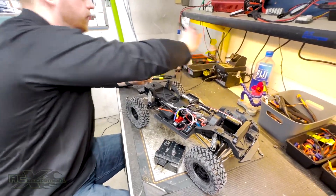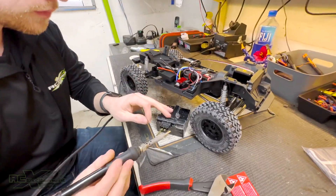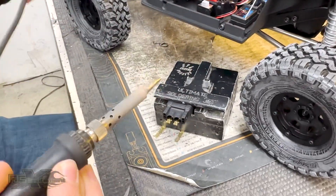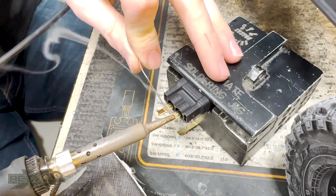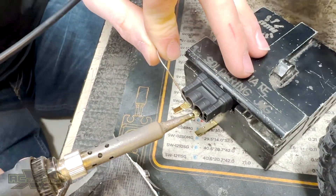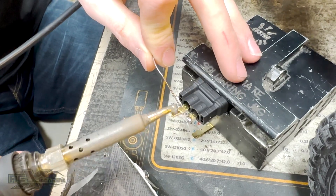From here we're going to tin the connector itself too. Because of the fact that you can't solder past that line, I like to be a little bit more cautious, because the solder is going to glob out once you connect the two. So just a little bit of solder towards the edge right there.